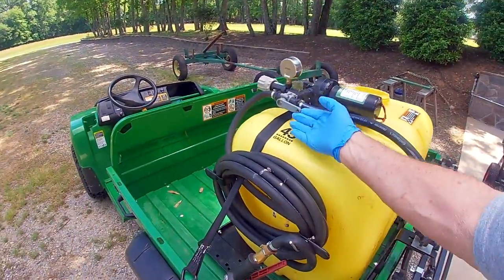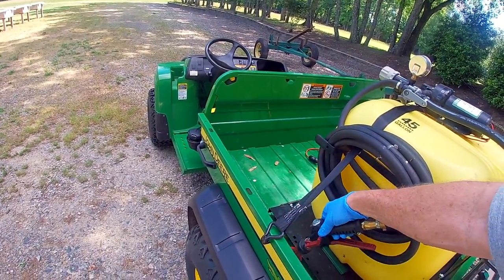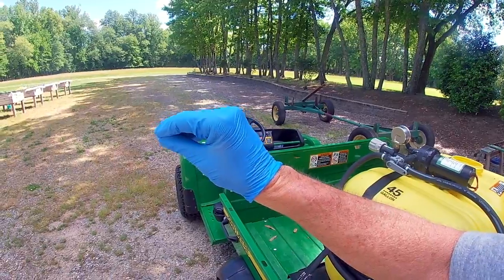This thing works fantastic. If I want to work on specific areas, I just flip a valve here and I can use the hand wand. This thing has an adjustable sprayer where it'll shoot out a mist real wide, or take it down to just a real narrow stream. That stream, I can shoot probably 30 to 40 feet in the air. It's a really great system.